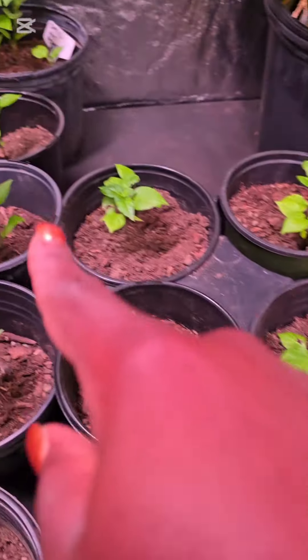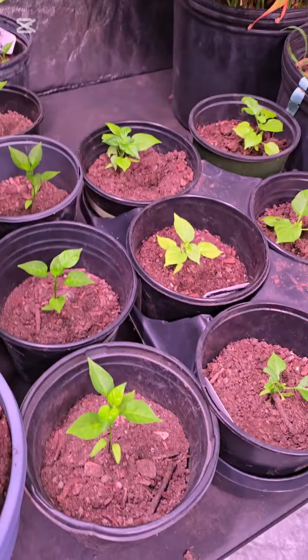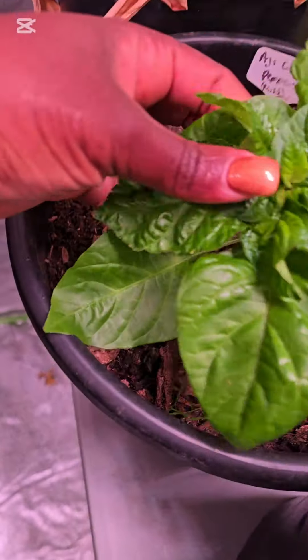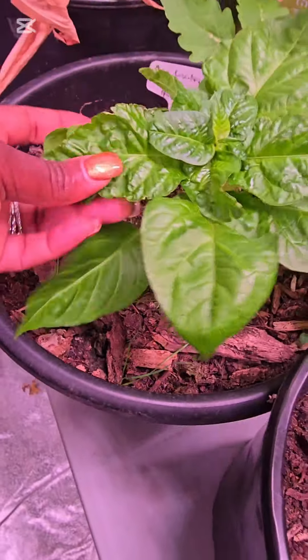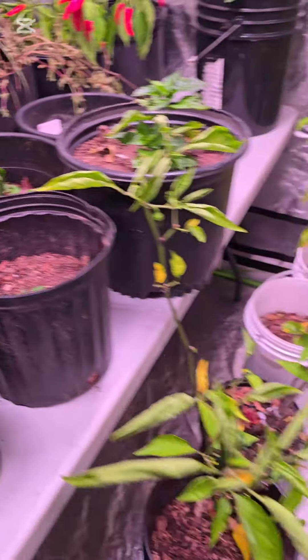I'm excited about my pepper seedlings — the germination rate was great and I can't wait to plant them. I'm going to keep the ones in bigger containers in containers, but the ones in smaller planters are going in the ground.